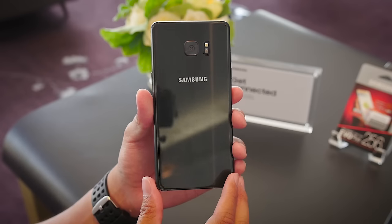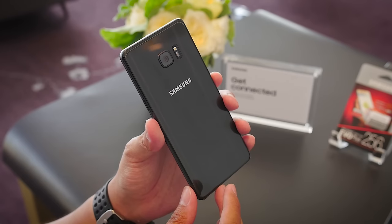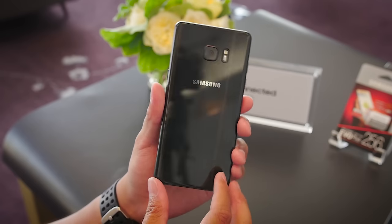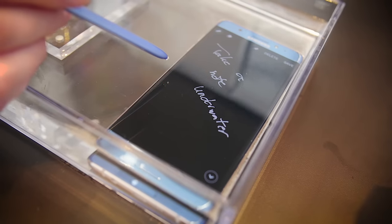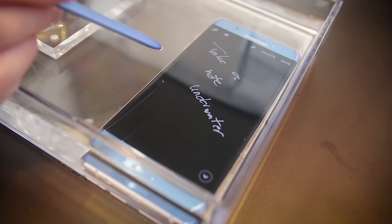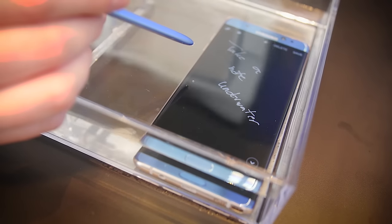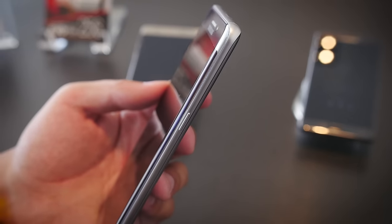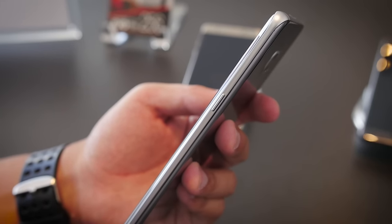The Samsung Galaxy Note 7 continues a glass and metal design that has permeated through most of the recent iterations of the Galaxy line, but there are some noticeable enhancements and refinements. The main ones come in the form of water resistance, which both the body and the S Pen benefit from, meaning you can actually use the S Pen and write underwater. The Note 7 also gets a curve on both the display and the glass backing, both of which come to meet the metal lip.